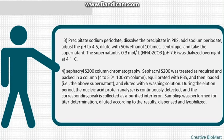Step 3 — sodium periodate: dissolve the precipitate in PBS, add sodium periodate, adjust the pH to 4.5, dilute with 50% ethanol 10 times, centrifuge and take the supernatant. Dialyze the supernatant against 0.3 mol/L NH4HCO3 at pH 7.6 overnight at 4°C.